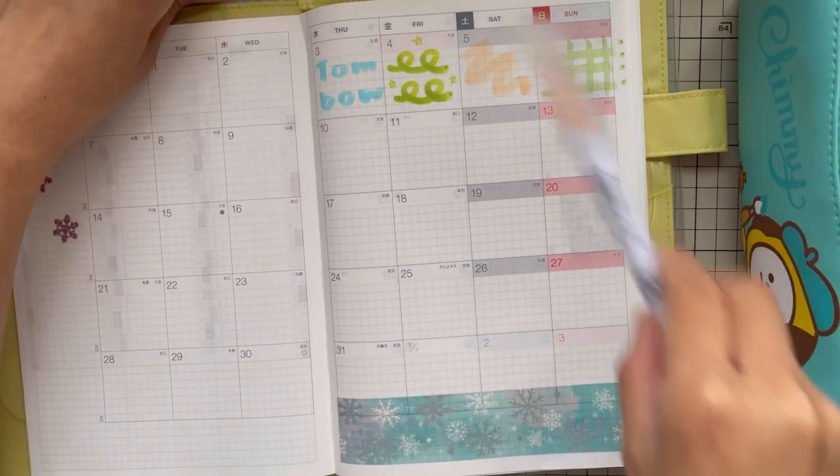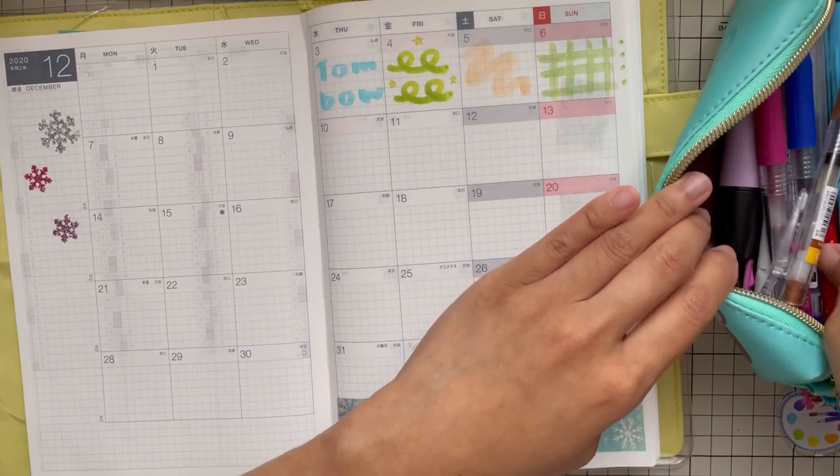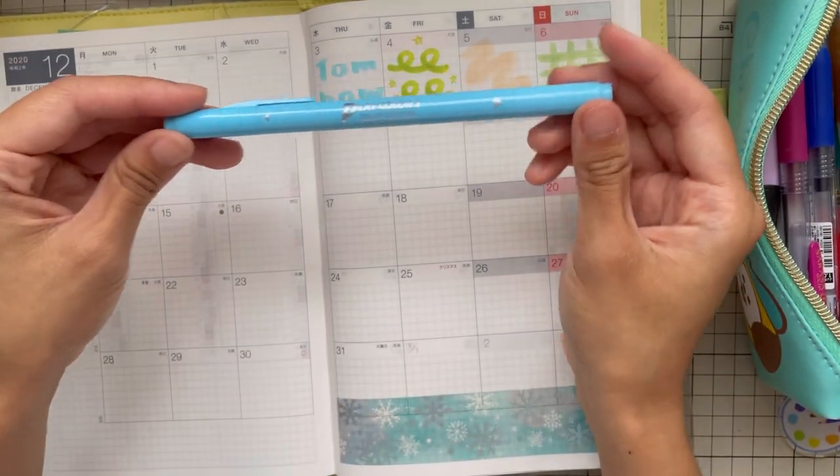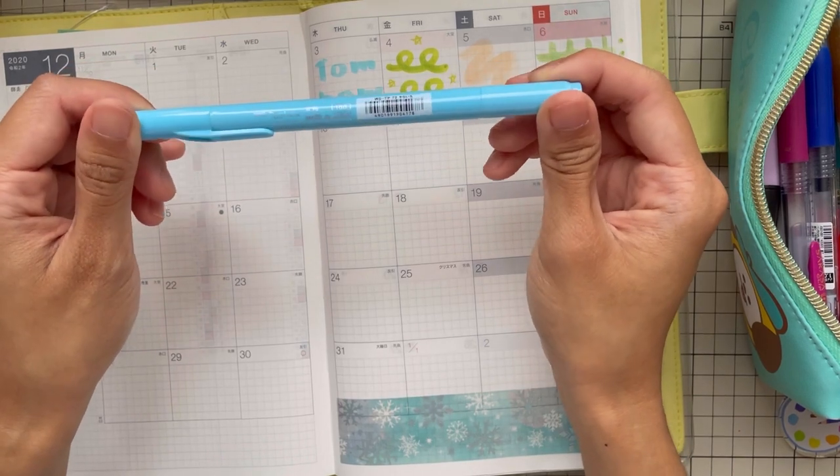I really like Mild Liner brushes. Next up, we are going to use the Play Color series.